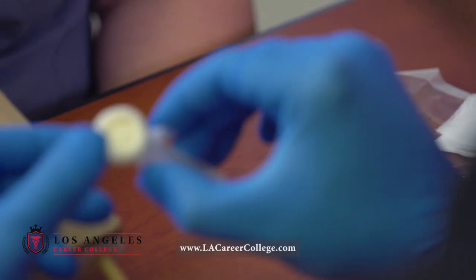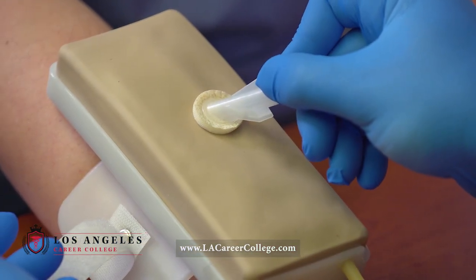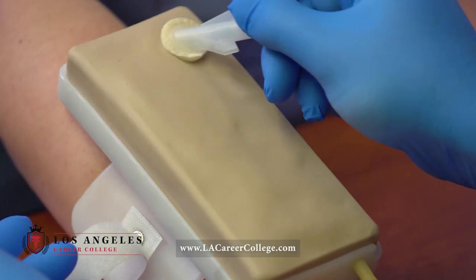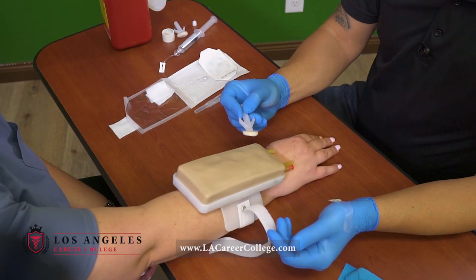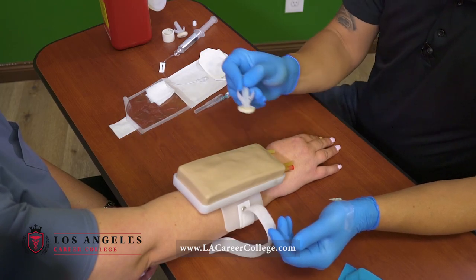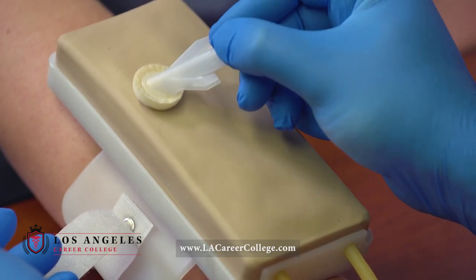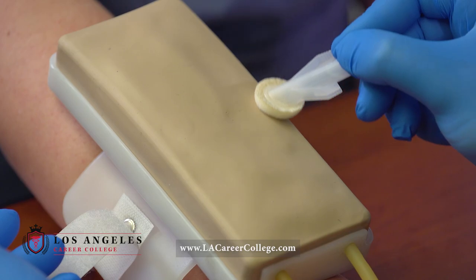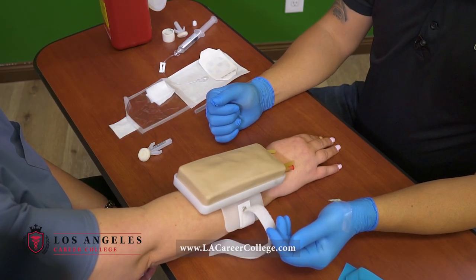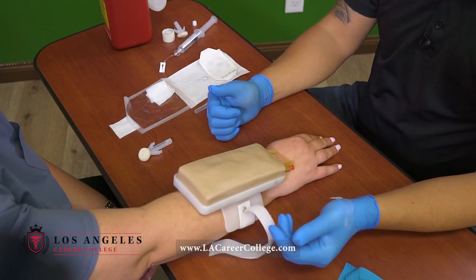I will go ahead and grab my alcohol. What you want to do is start in the middle, in a circular motion, work your way out. When you work your way out, you do not want to come back in. You do not want to go crisscross. Again, start in the middle and in a circular motion work your way out. Then let it dry — don't fan on it, don't blow on it, just let it dry on its own.